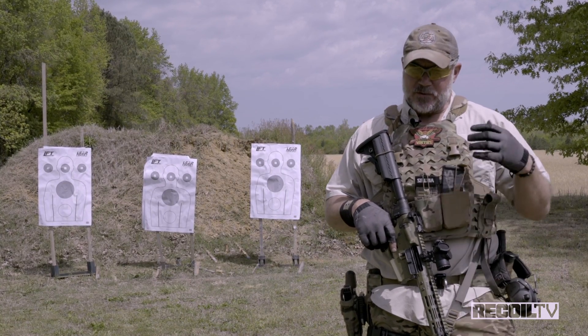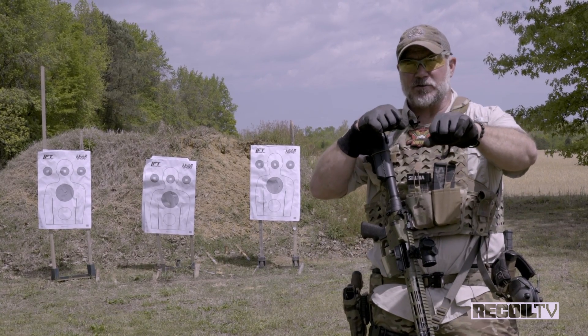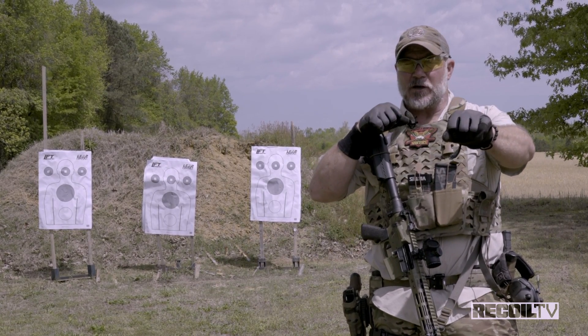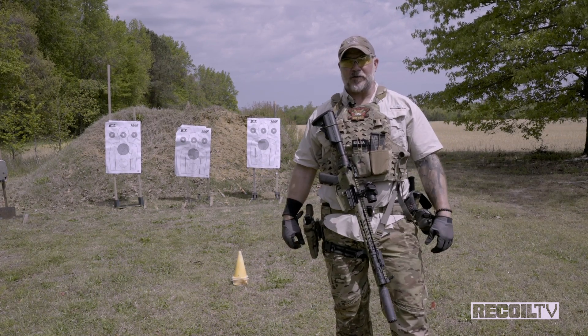Second, we got a speed reload. Sometimes you don't have to retain your magazine. I could be in a house, a single structure. I got some rounds going downrange, not sure how many I have left. Get rid of that magazine, put a new one in there.